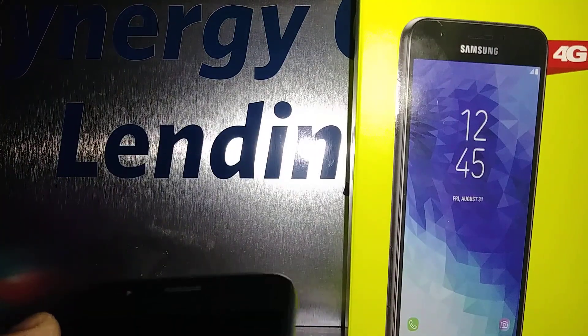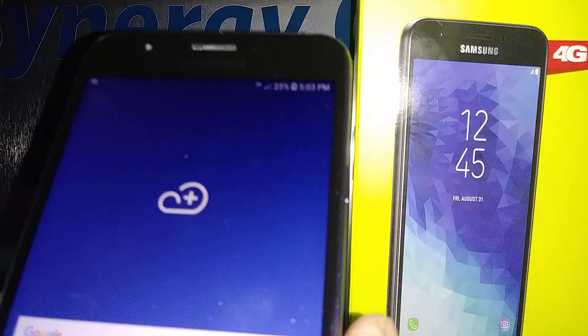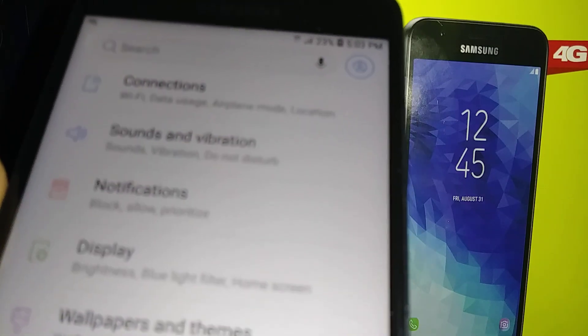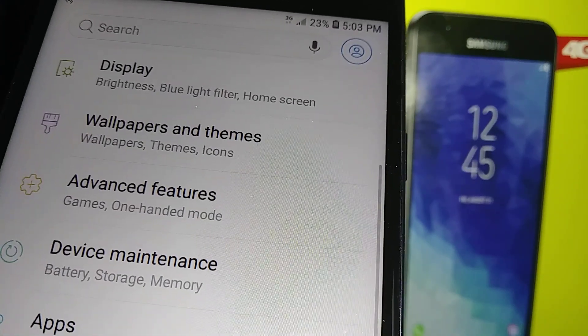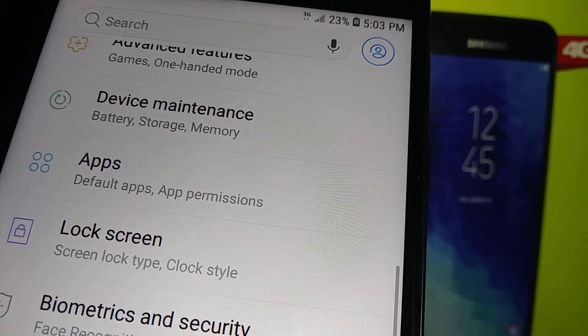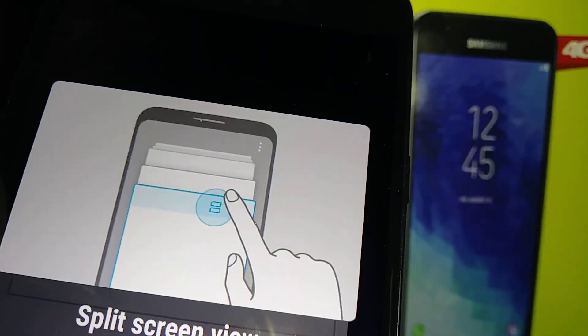Let's set up the lock screen on this Samsung J7 Crown for TracFone and Family Mobile. Let's go and find Settings, and in Settings let's go and find Lock Screen. Okay, open Lock Screen.